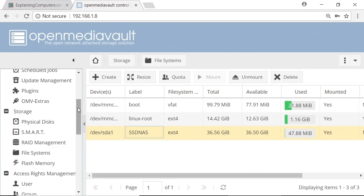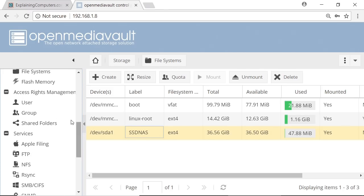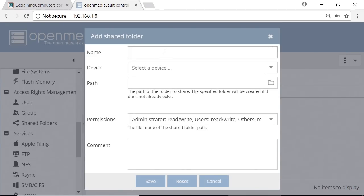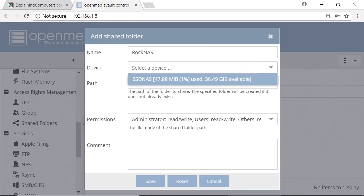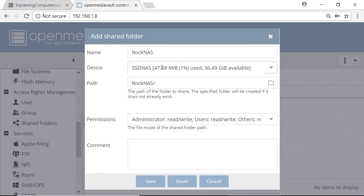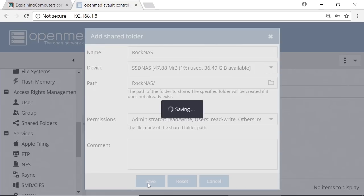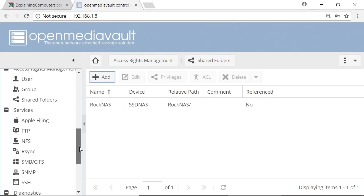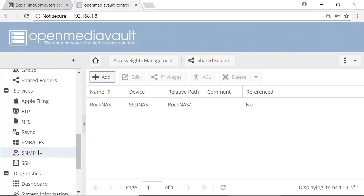We can now go down to Access Rights Management and go to Shared Folders. I'll click Add and give it a name — we'll call it Rock NAS. This is what we'll see across the rest of the network. We'll select the device, which is our SSD NAS as we've set up previously. It'll give it a path and we can click Save.